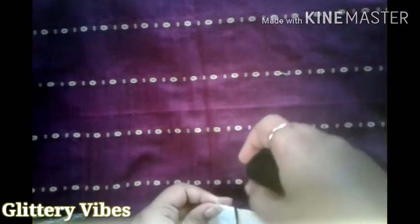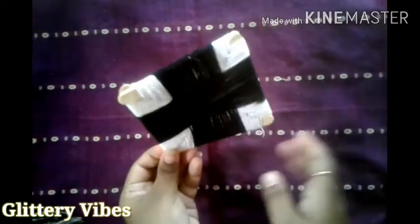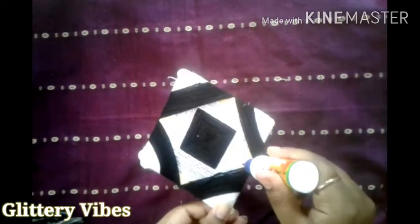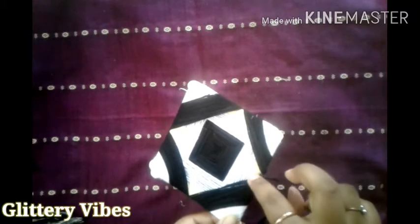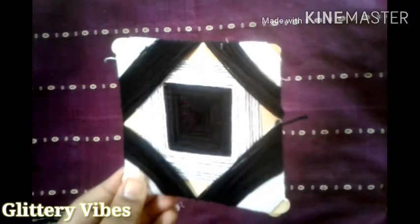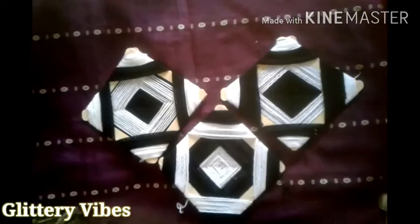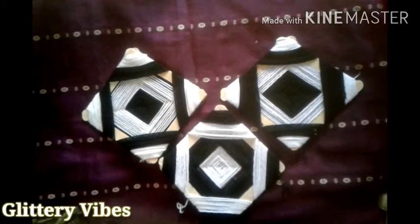After covering up the whole square of ice cream sticks, this is how it will look. This is the backward view and this is the front view. Then just cut the thread and stick it well. This is the final look, and in this way we'll make three squares and then start decorating.